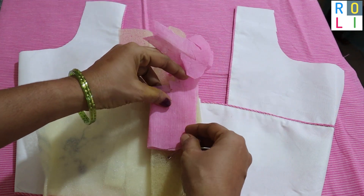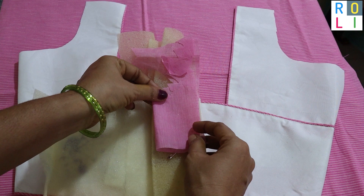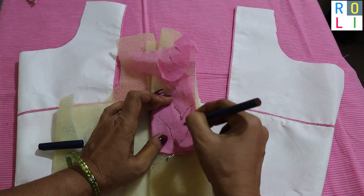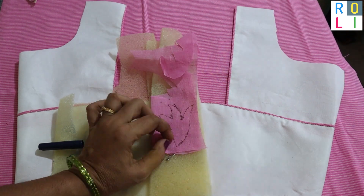We have a flower. We have a pink cloth — a white and pink lovely combination.